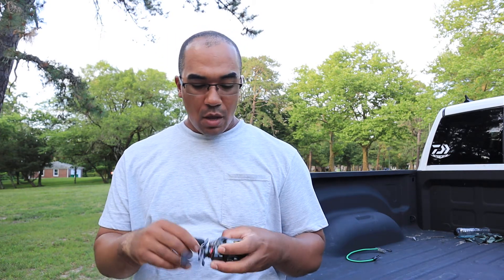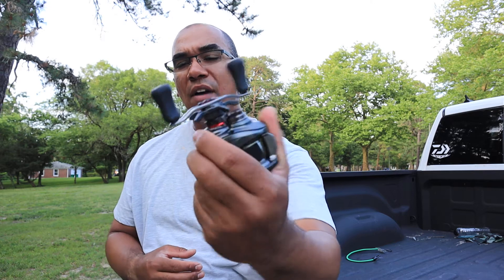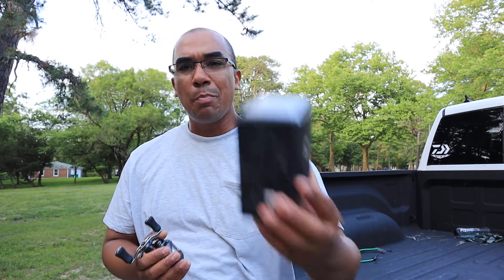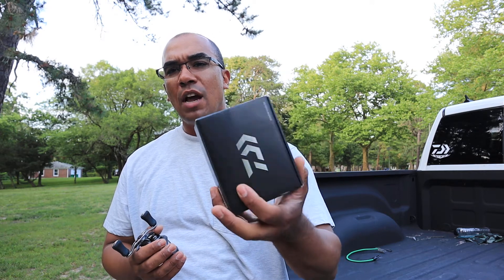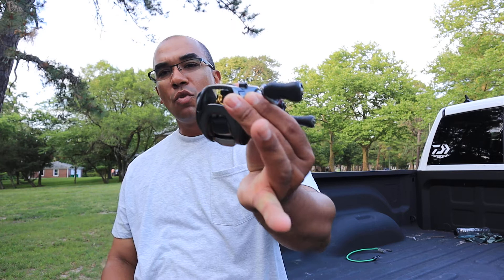I actually didn't know what to use this reel for the longest time, but eventually I found my way with it. It became my weightless Zoom Fluke reel, and years went by and it put a bunch of fish on the board. But as I got older I started asking myself — why is this $500? A bunch of exotic materials, and you don't even get a special box. Come on, Daiwa.